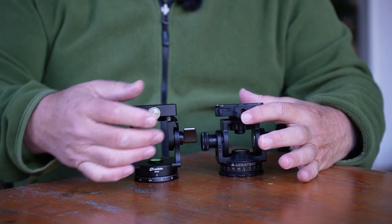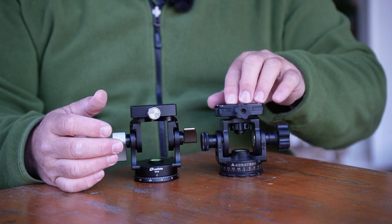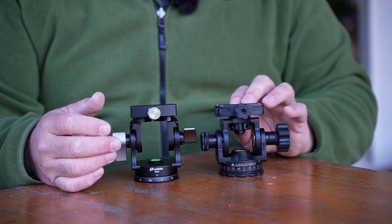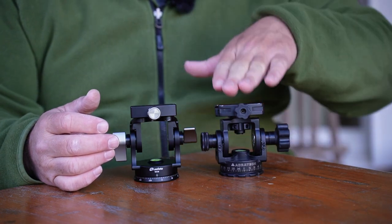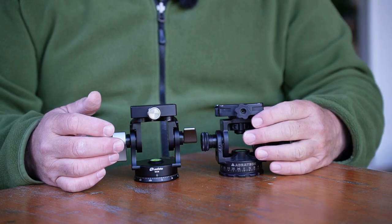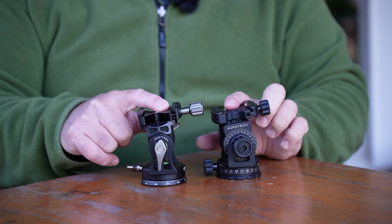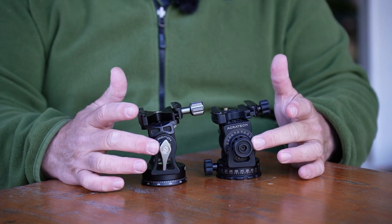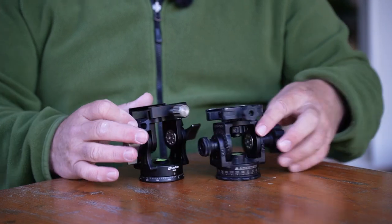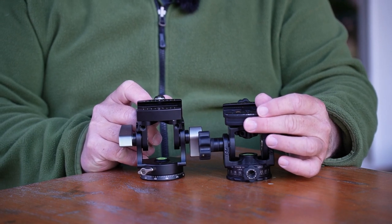Both of them have knobs — this one has metal, this one has rubber. On the platform itself, you can get this with a quick release head, though I'm not a fan of that because I've seen accidents where it's not clamped down right and a camera may fall off — though that's user error. They both have the Arca Swiss plate, 39 millimeter standard universal. You'll notice differences: the tension adjust on the Acrotech is a knob, while on the Leofoto it's a lever. Same thing on the release itself — a lever versus a knob — and on the panning control as well, a lever versus a knob.